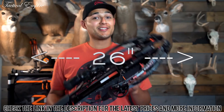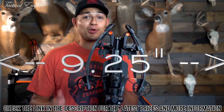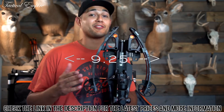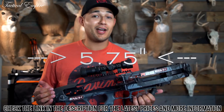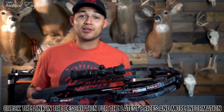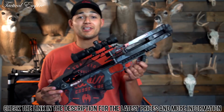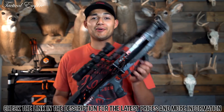The R26 is 26 inches from top to bottom. It is only 9.25 inches when uncocked from axle to axle, and when compressed, the limbs go down to just a mere 5.75 inches. This bow has a 9.5-inch power stroke with a 12-pound draw. Just like its bigger brother, the Raven R26 is available in Predator Dust Camo, as seen here.